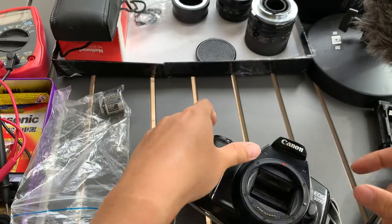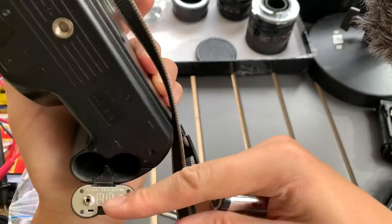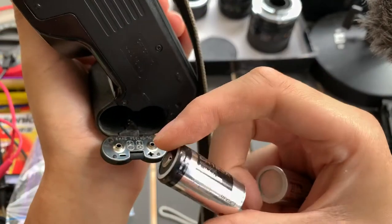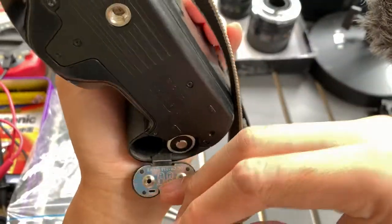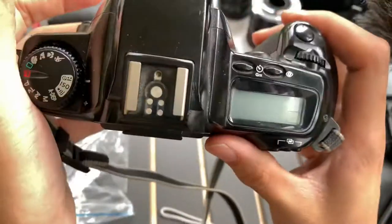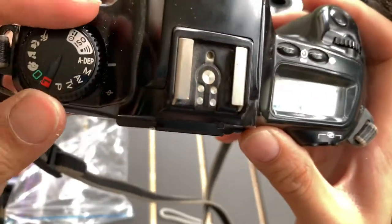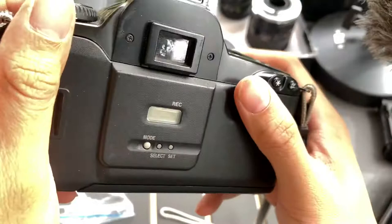I sell these batteries also, so if you want batteries you can let me know. Let's see the polarity — minus, plus. Okay, manual mode. So it works.